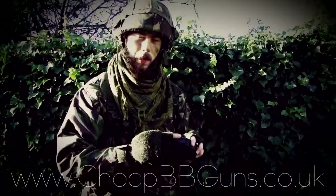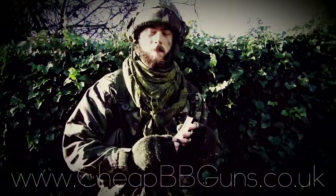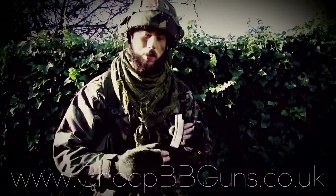Once your BBs line up at the top, the magazine is ready to go back into the weapon and be fired. But the weapon not only comes with the drum magazine — it also comes with an additional stick mag.